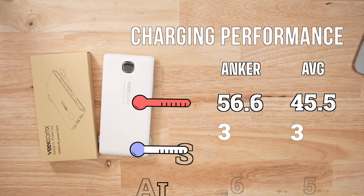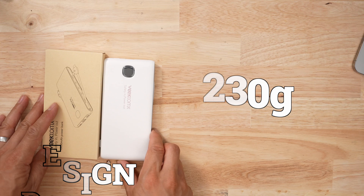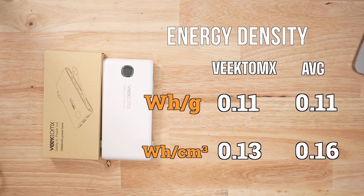When it came to thermals, this thing ran hot — the hottest battery bank in my test group. In terms of size and weight, this thing only weighs 230 grams, but energy density-wise it's incredibly poor because it charges poorly.